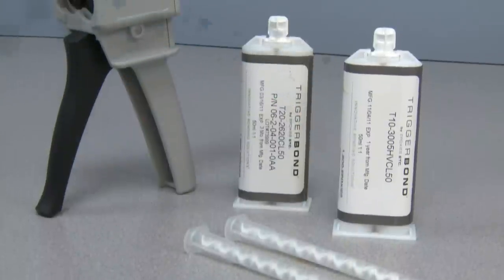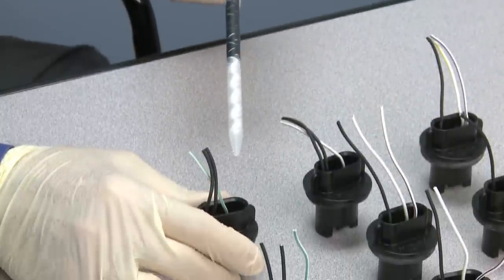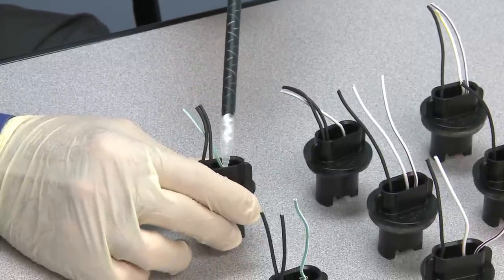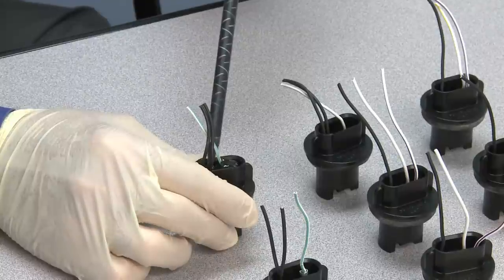There is another option. Trigger Bond is an easy-to-use, hand-held mixing and dispensing system that allows for clean and efficient application of our two-part epoxies, urethanes, and silicones for bonding, sealing, or small potting applications.